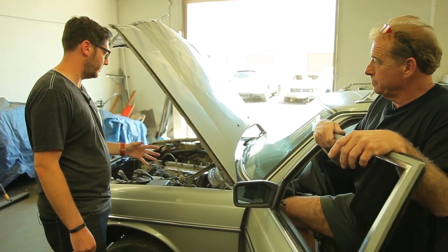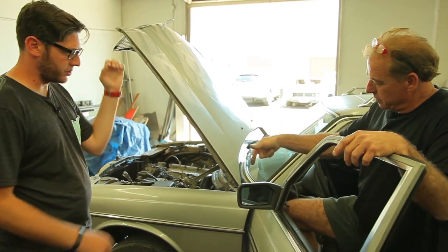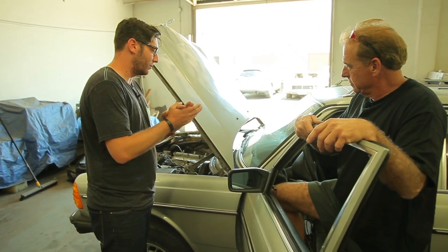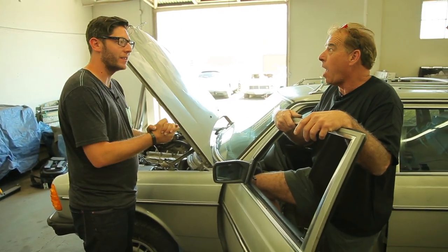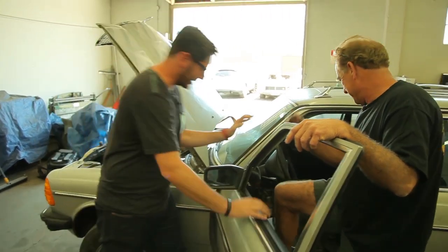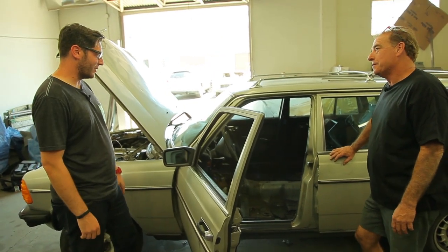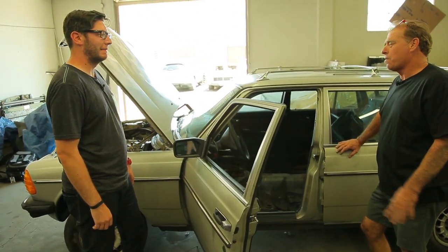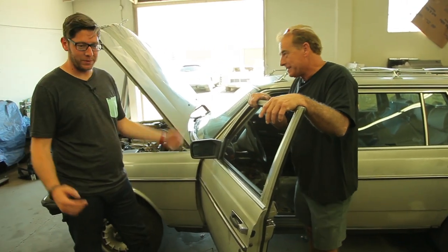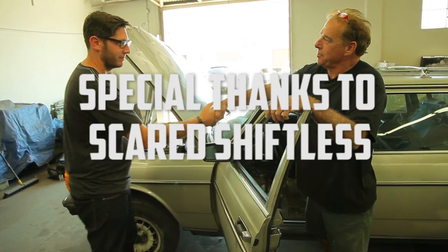Magnaflow wants to help us with the exhaust once we figure that out, which is exciting because that'll make this car sound awesome. The rear suspension's done, and wheels and tires are waiting — that'll be last. The Wombat is alive and moving along. I can't believe the trans is in there. Next time we'll see what it might look like with the carpeting in place — or we'll be doing some more cutting.